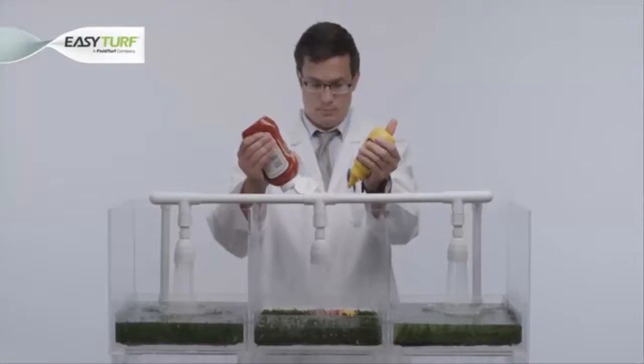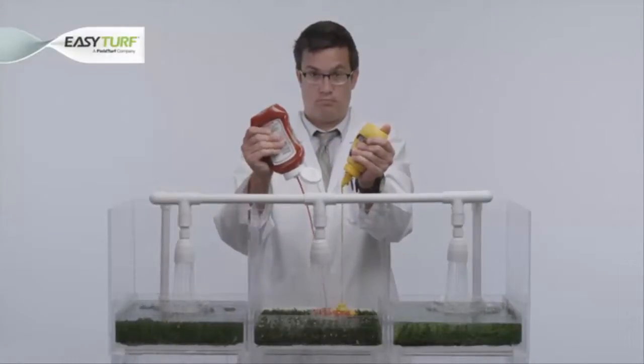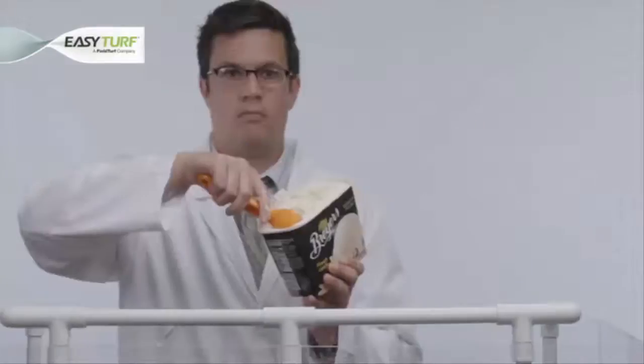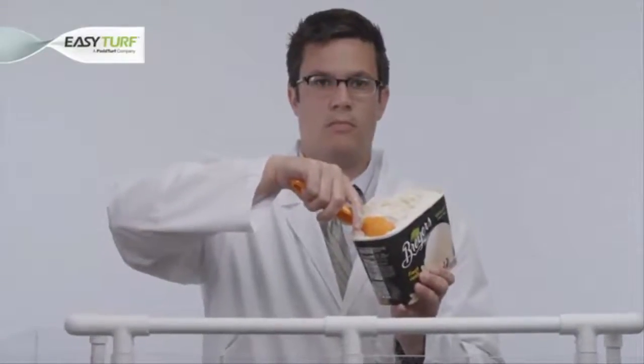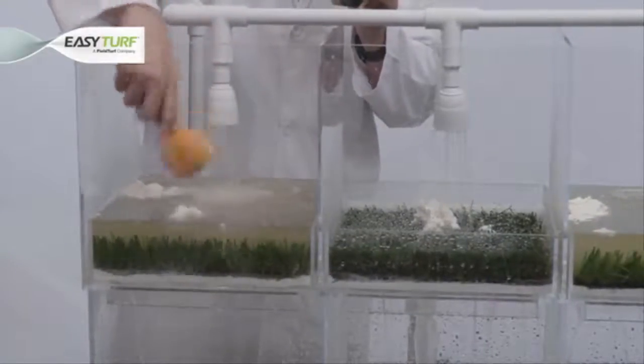We will begin with ketchup and mustard — what backyard barbecue wouldn't be complete without these classic, necessary condiments? Now let's add something a bit thicker in consistency to the mix: how will these artificial grass backings handle a harmless ice cream spill?